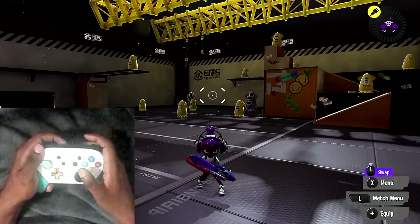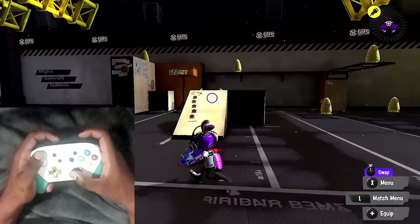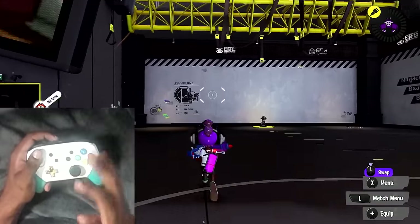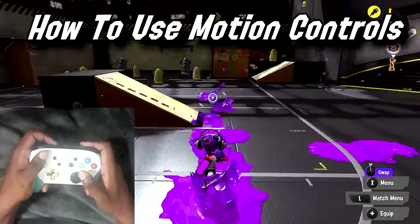Hello guys and welcome. It is ThatSRV2Dude here today bringing you yet another Splatoon 3 video. Today's video is going to be a full-on guide on how you guys can learn motion controls for Splatoon 3.